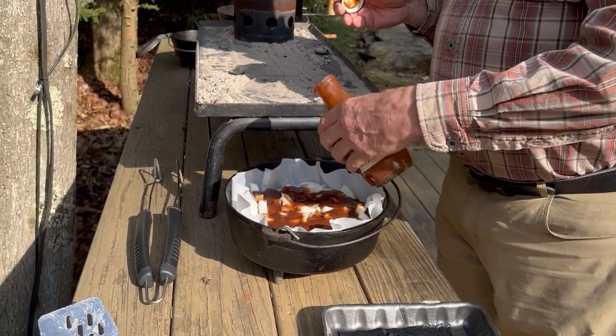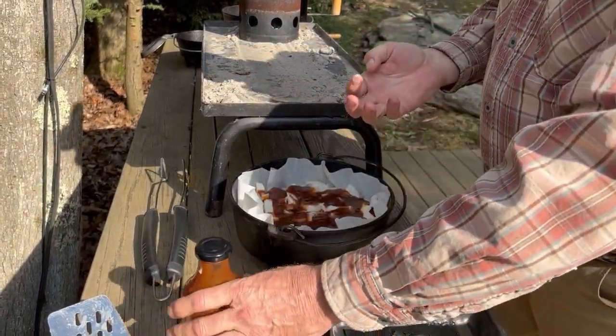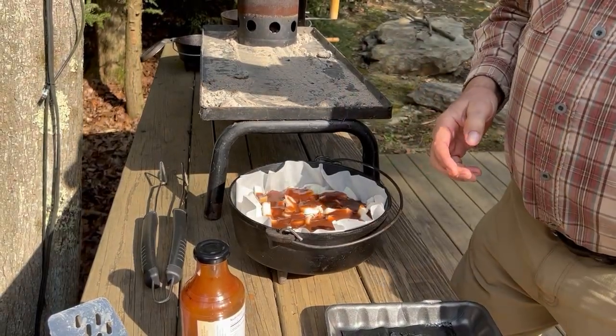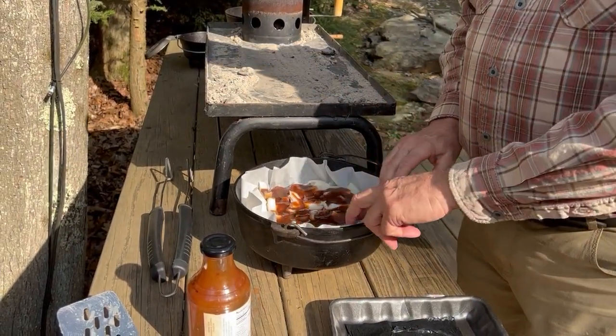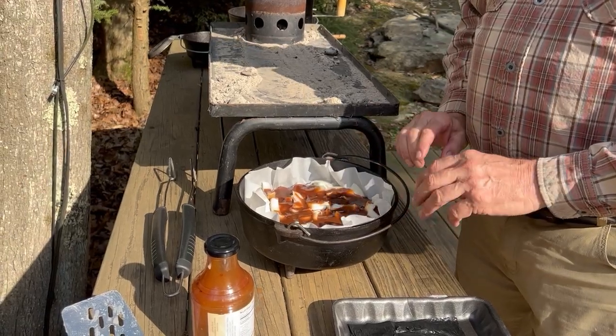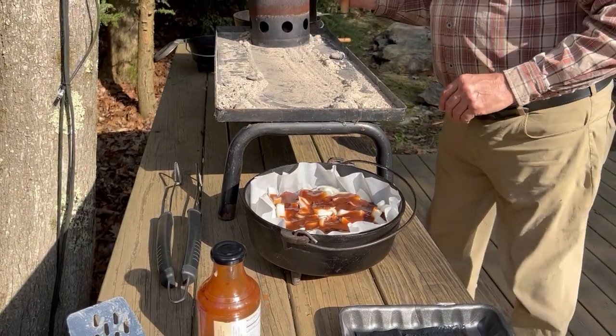We're going to bake this in the dutch oven for three hours. This is a recipe from Point Man Jerry Lumen from Indiana — he actually won the national contest for Trail Life using this recipe, so it's wonderful. We're going to start it now.